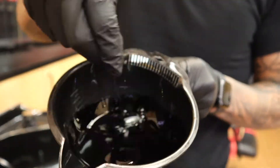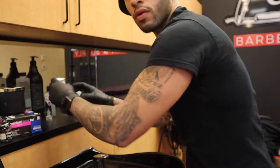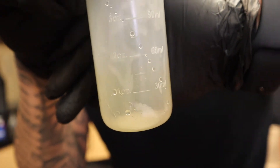Here goes a quick video on how I make Kiss Enhancement. For this, you'll need two different colors: the first one being brown, and the second one being black. You'll also need a four ounce mixing bottle that you can find at your local beauty store.